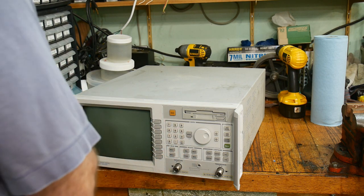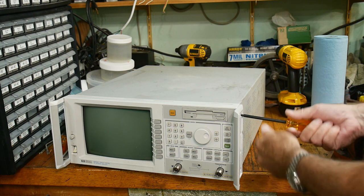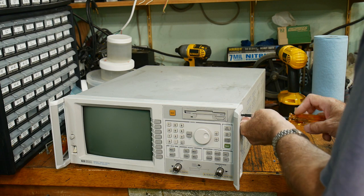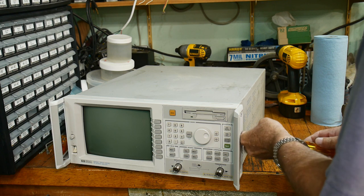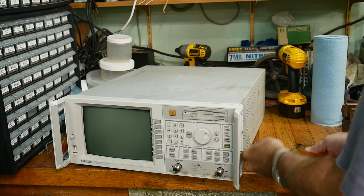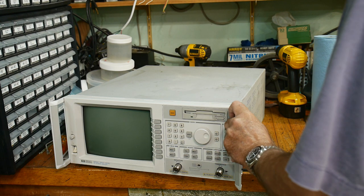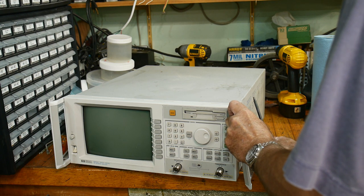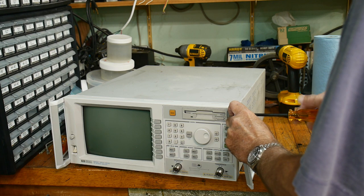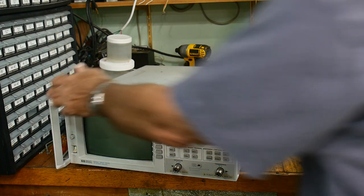So you take those two out, and then you'll need some Torx. Everything is Torx in this thing, so you'll need some Torx drivers. There are four screws on the side. We just need to take those four loose without dropping them on the floor. I'm going to just keep them here so they don't get lost. We'll take off the other one.